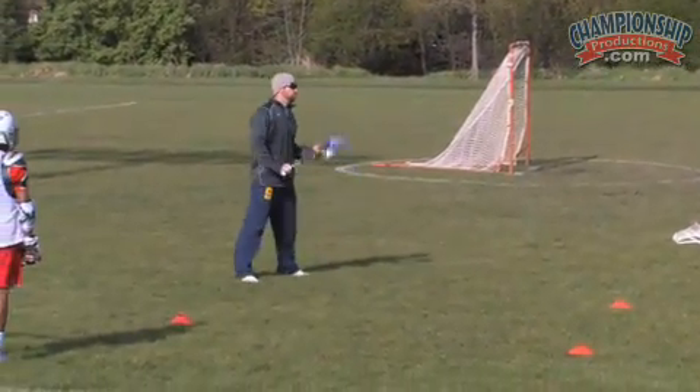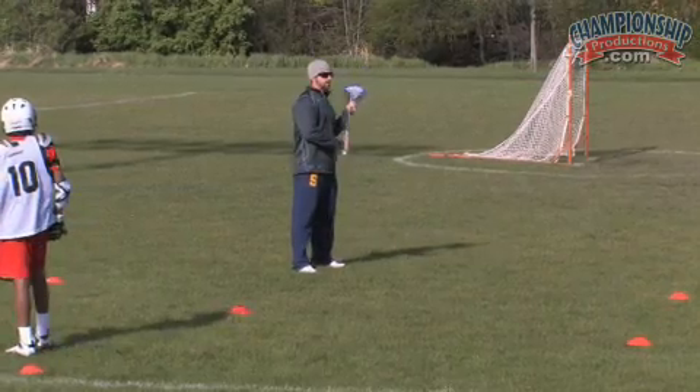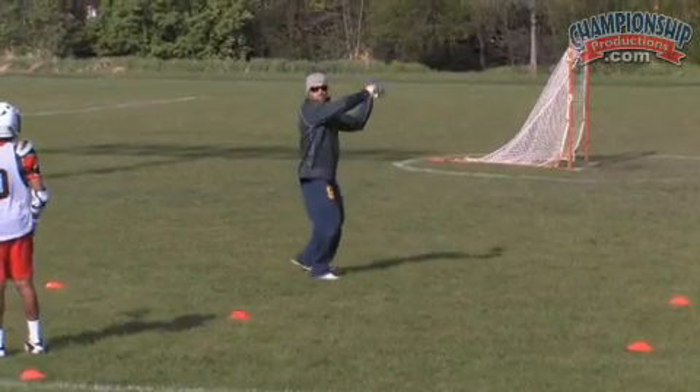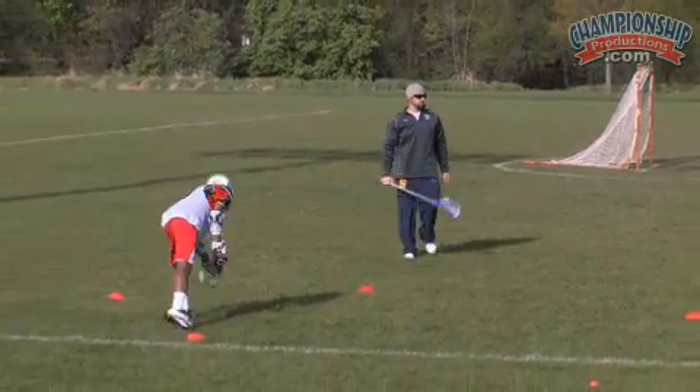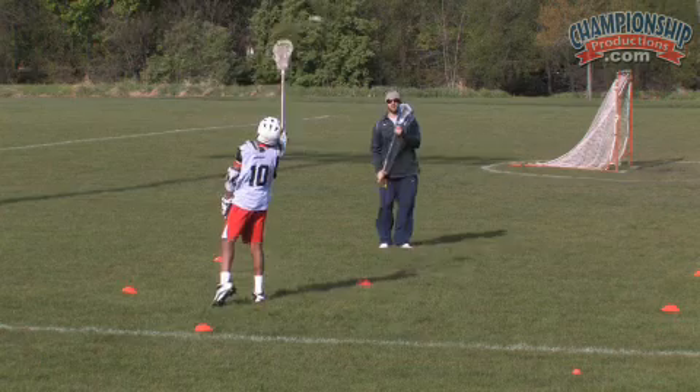Right foot's forward. Same thing — we're going to catch with two, get our stick back, arms up, lose our top hand, and flick our wrists. Here we go. Keep that right hand up. Good.